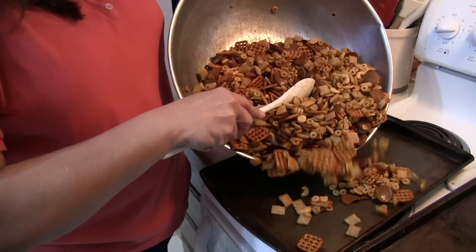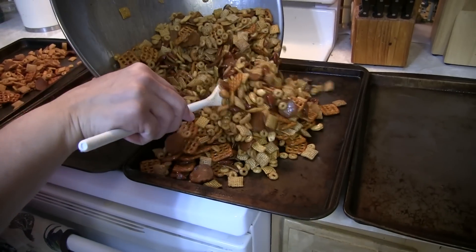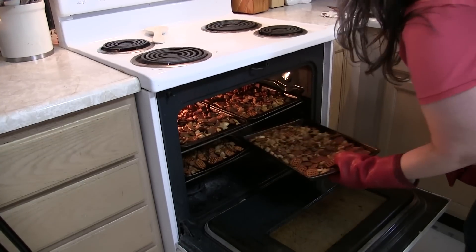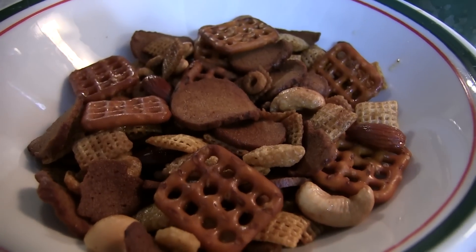Now spread this out over four cookie sheets so it's not all piled up and gooey. You want it to dry out and get nice and crunchy. Put your mix into a 250-degree oven and it's gonna take about an hour. The trick is you have to rotate them top to bottom and side to side about every 15 minutes, and give them a good stir so everything gets heated evenly — no burnt spots and no underdone spots.